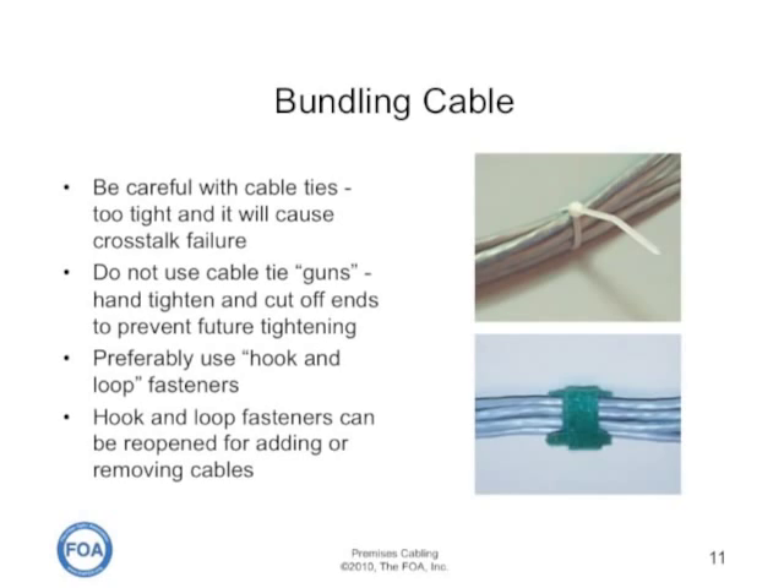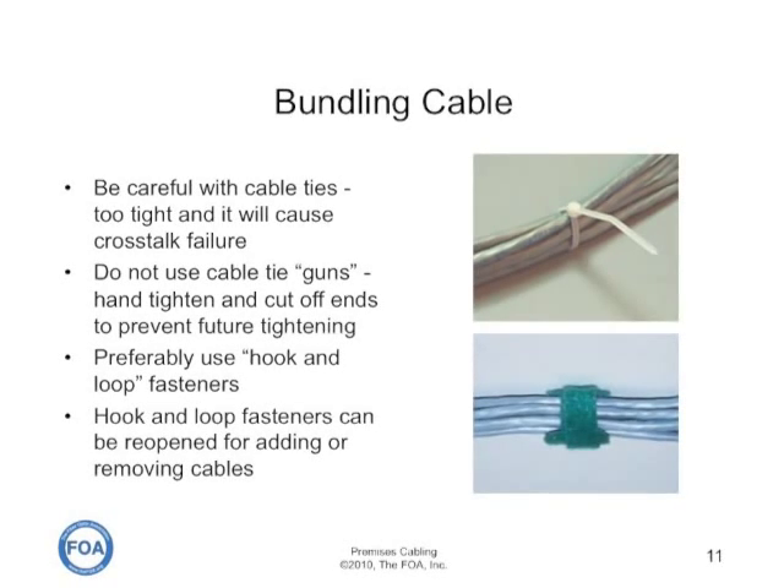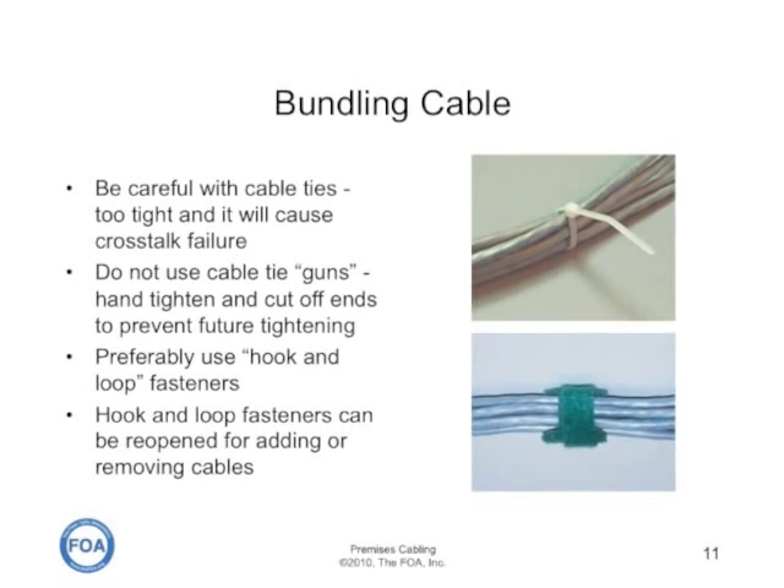Preferably, use hook-and-loop style fasteners. They are nice because they don't put pressure on the cables and they can be reopened for adding and removing cables.